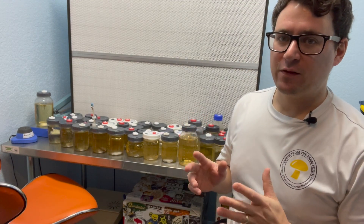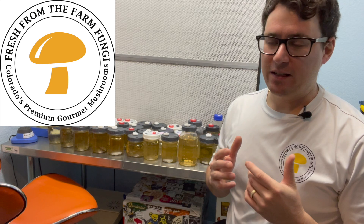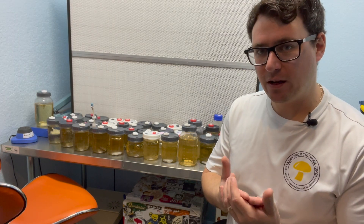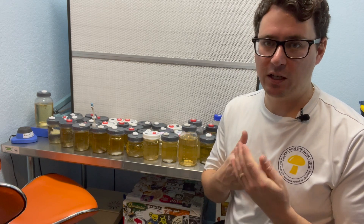What's up guys, it's Gary with Fresh From the Farm Fungi. I'm here in Denver, Colorado, and today I'm going to talk about the importance of quality control, or QC.